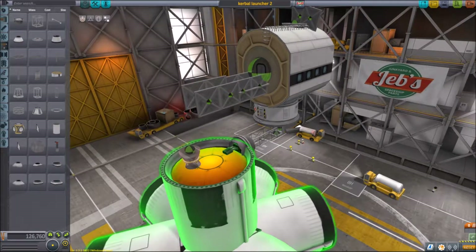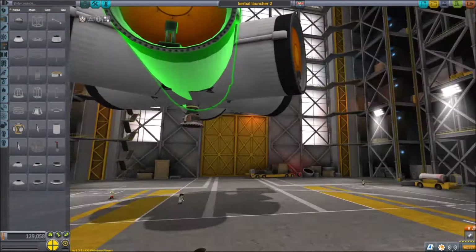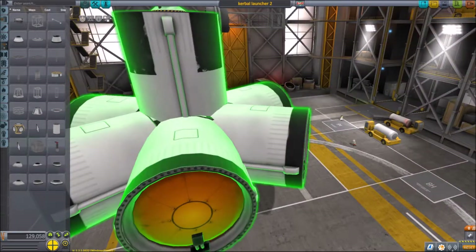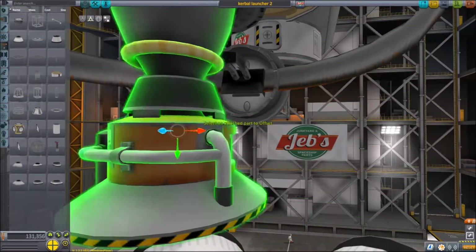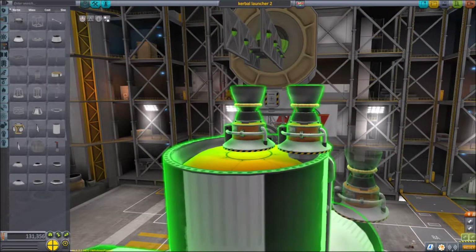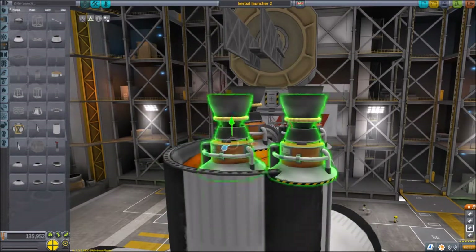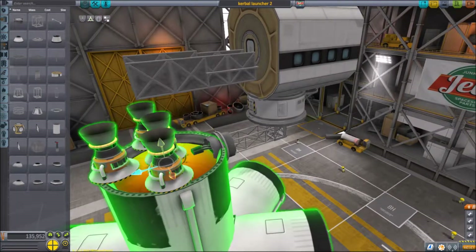Moving on to the assembly building where I'm modifying the Kerbal Launcher. I'm trying to attach an engine on the bottom and then drag it right through to the top, because when I attached the fuel tank to the rest of it, that was the mounting point that I connected it to, then rotated it. So effectively I've used that top mounting point, which I didn't realise at the time.